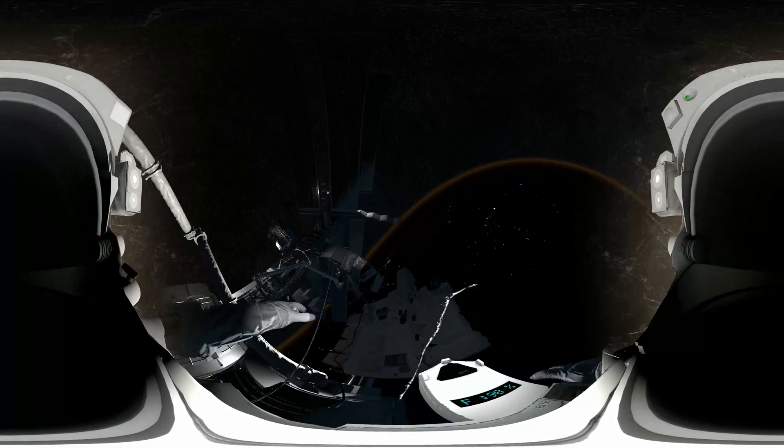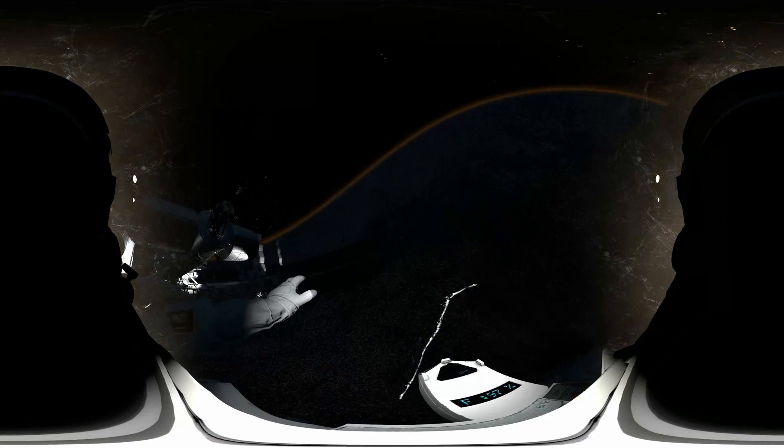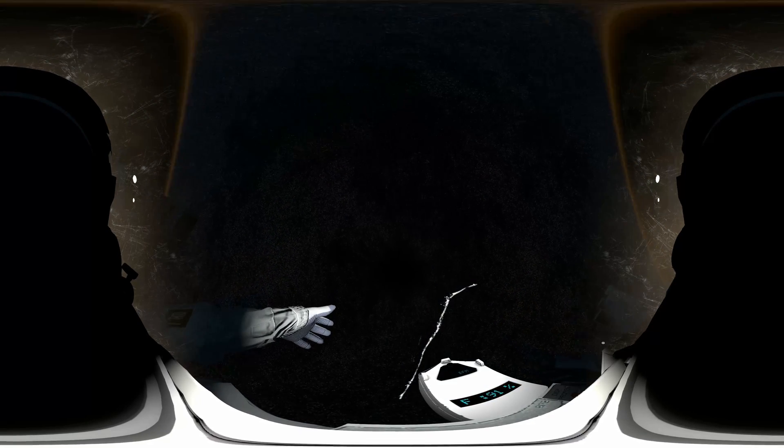Houston, EV2 is off structure — please copy. EV2 is loose. Station has lost visual contact. Houston, do you copy? Please confirm. EV1, we copy. EV2, anti-rotation stabilizers are activated.